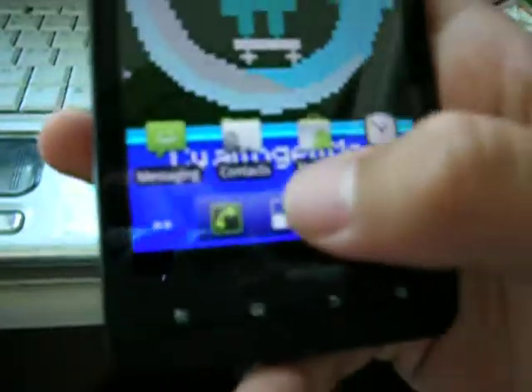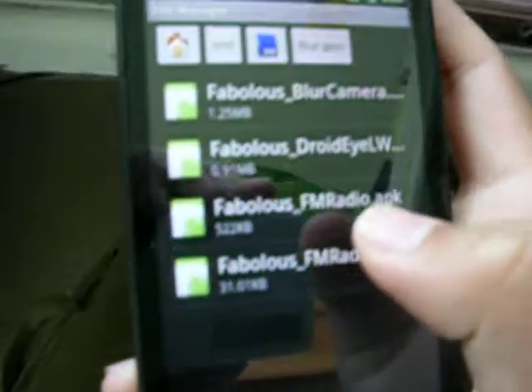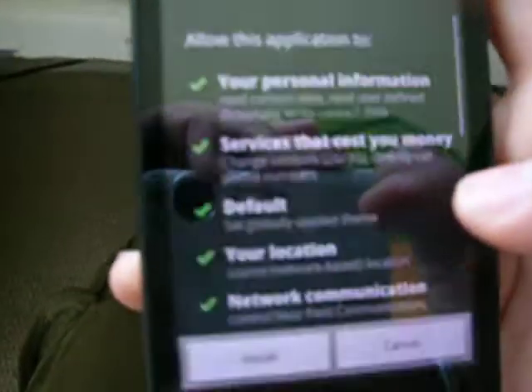I'll take a part two of this video and go outside to test the GPS. For those of you wanting stuff from Blur, I have some Blur apps I could upload — Droid wallpapers and also the FM Radio. Just install both things. I'll get earbuds or earphones and insert the headphones to act as an antenna, then open the FM Radio app.